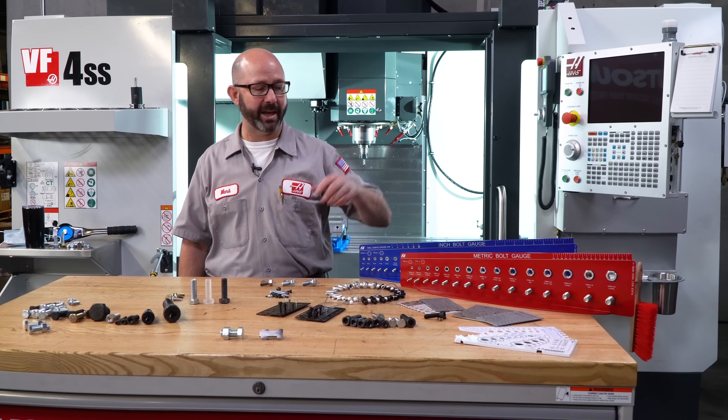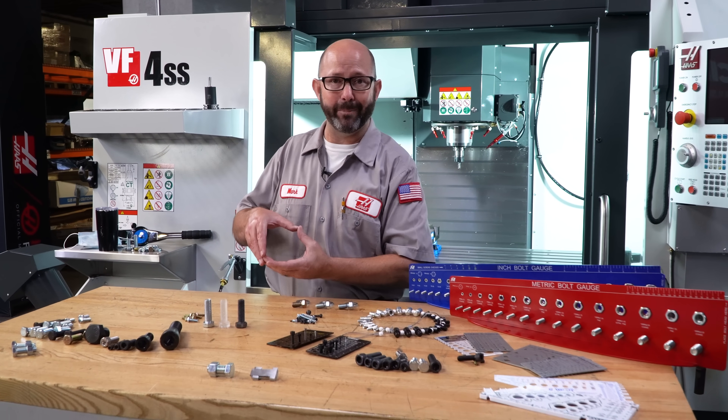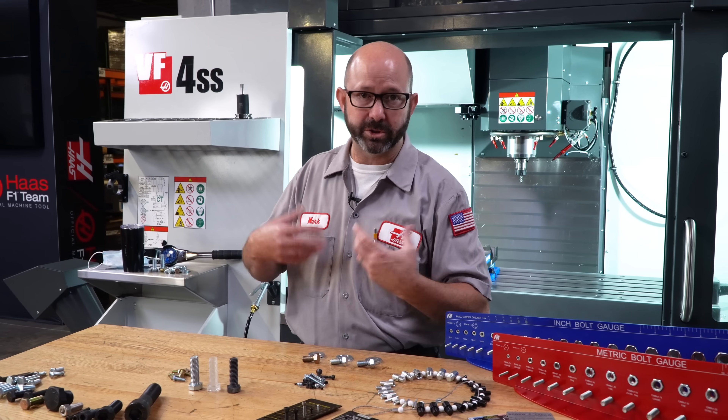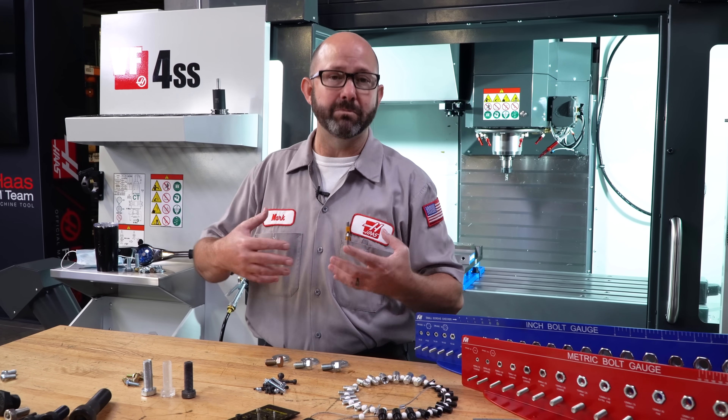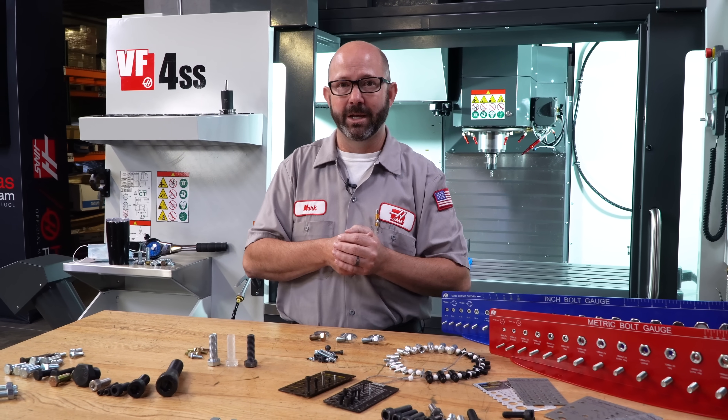Now these plastic gauges can do a good job of telling us what size bolt we have — the diameter. But that's not enough information to buy a replacement screw or choose a tap. There's more information to these threads than we can get from that gauge.